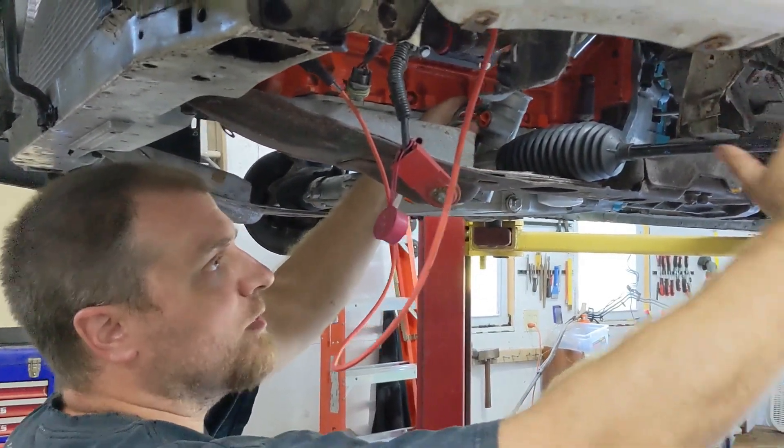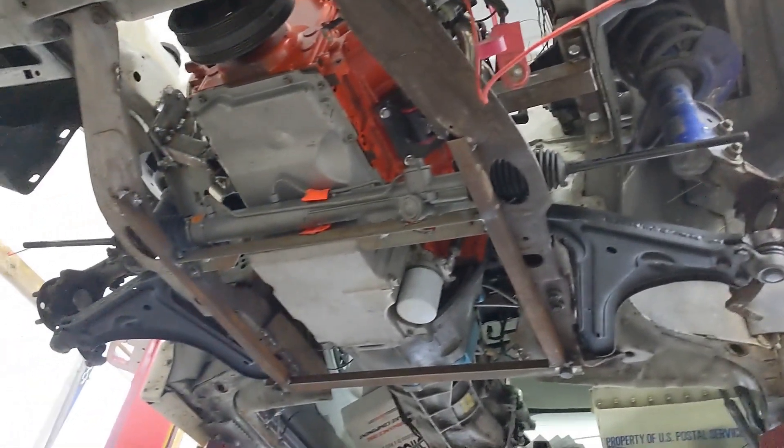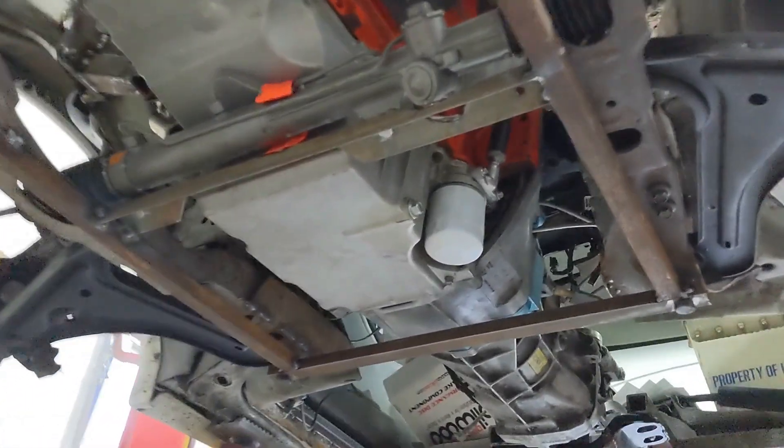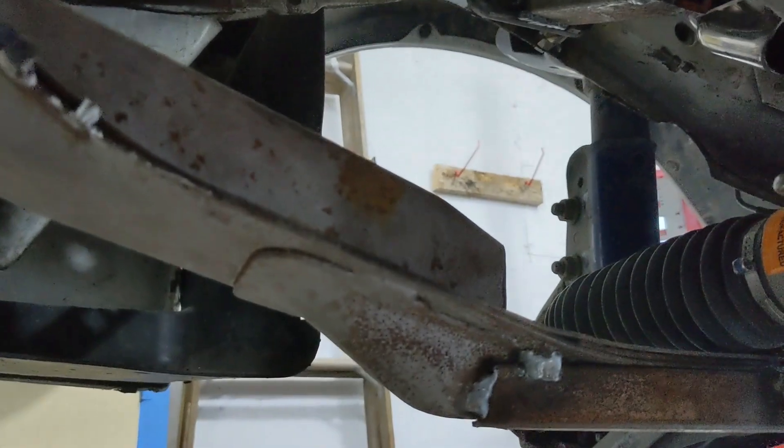I'll put my control arms in and make sure my measurements are good on my tie rods. All right, this is big — this stuff is all just tacked in, I gotta do final welding, but there's my steering rack mount and my bracing that helps with the subframe being chopped up. I'm going to weld the piece back in that I chopped out of here before. We're in decent shape — look at all the fireflies we got.